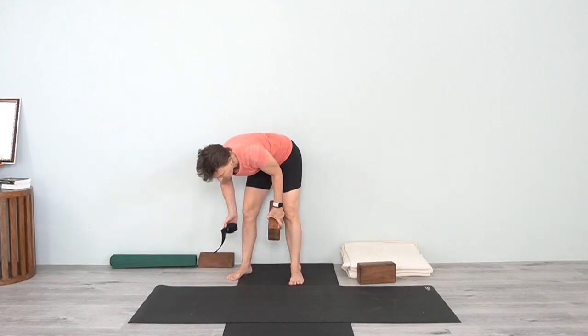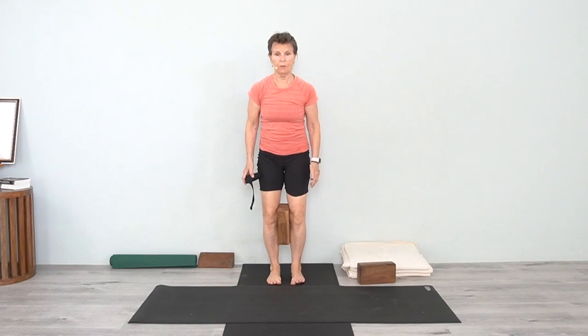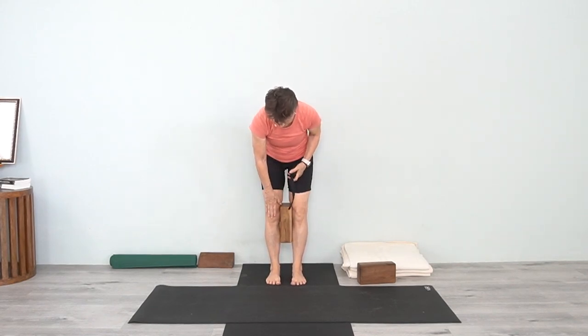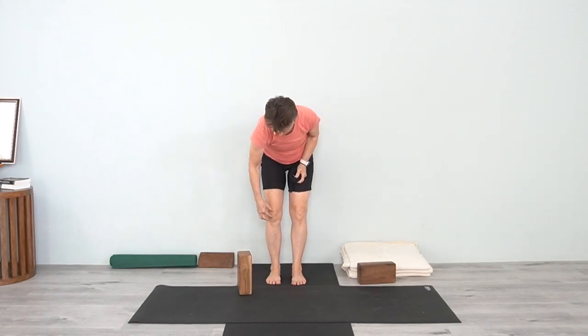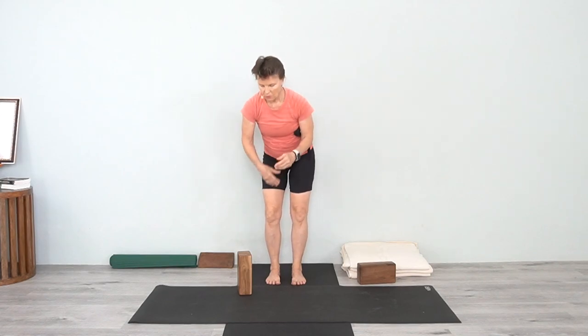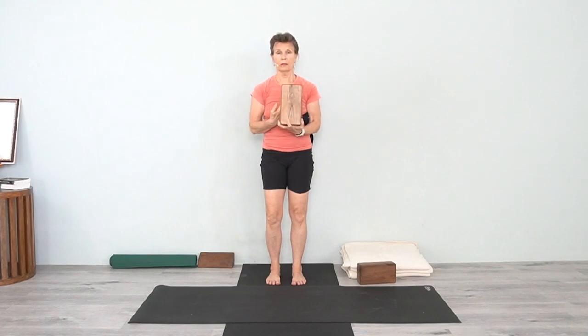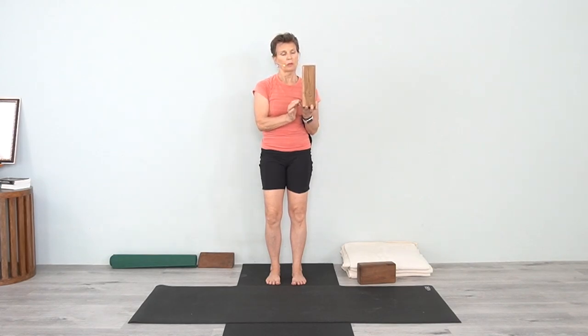You'll use a strap as well — it's not required, but it's helpful, especially if you have bowed legs. The kneecap has a few muscles around it, and sometimes those muscles aren't working. Think of the patella: this is the bone at the front of the knee, and that bone — just like this block — has a front side and a back side. Bring the front side toward the back side, and the back side toward the front side, so all four corners of the kneecap are moving from back to front and front to back.